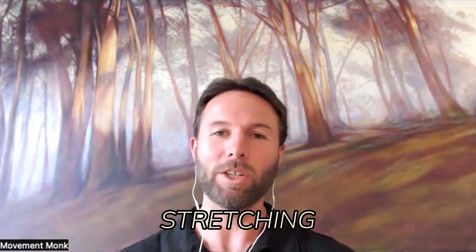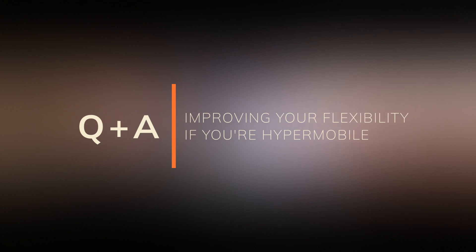Improving your flexibility in the context of hypermobility — the goal is not stretching to improve flexibility, we need to look at it a different way. If you're experiencing hypermobility, you're likely experiencing a range of things where your joints feel out of integrity. They don't have that stability, they feel floppy. We're going to explore improving your flexibility in the context of hypermobility so that you can feel flexible, but also stable and strong to move through your life more freely rather than feeling fragile and at risk of injury all the time.